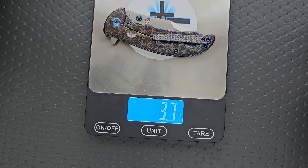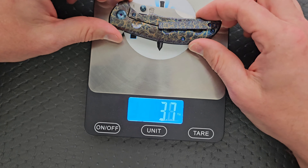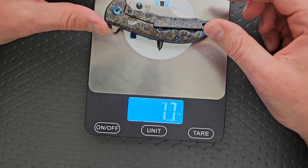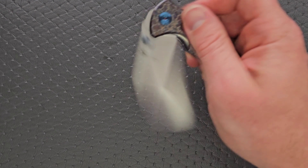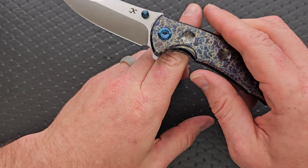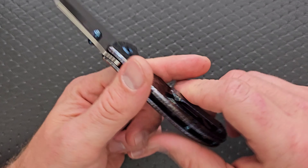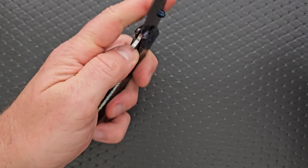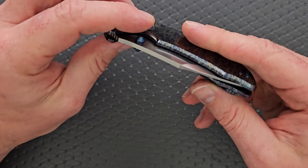Weight on this guy coming in at 3.7 ounces — really not bad at all. A lot less than I thought; I expected closer to four or four and a half. Not bad at all considering we have a three and a quarter inch blade. Actually not bad ratios. Balance on this knife is also surprisingly close to the pivot. I'm not sure what it is that's making this knife feel a little bit heavier, but it does feel a little bit heavier than that.